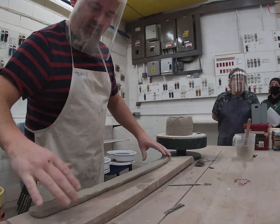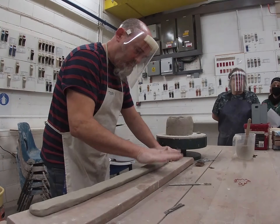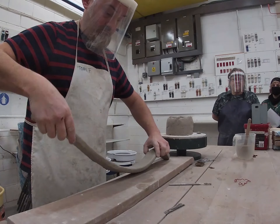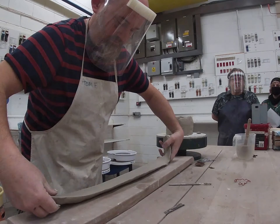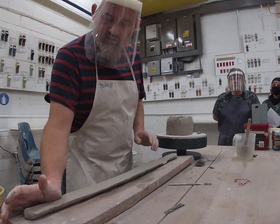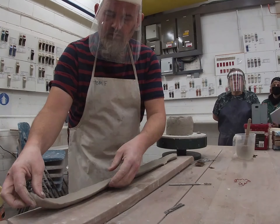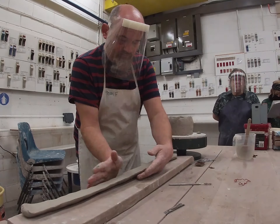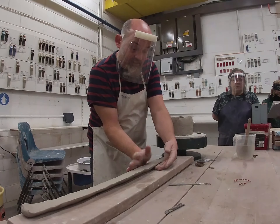So when you come to do your next coil, if you turn it over, you can actually start doing the overlap angle. Does that make sense?